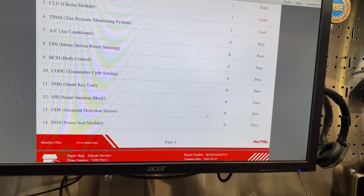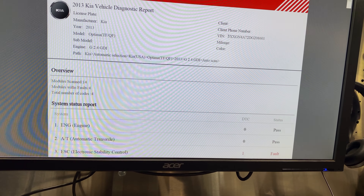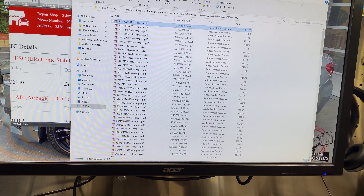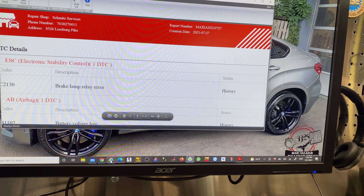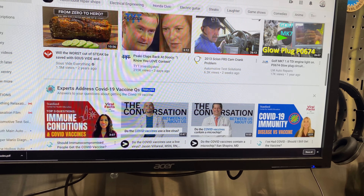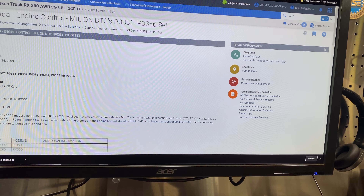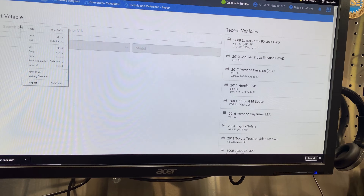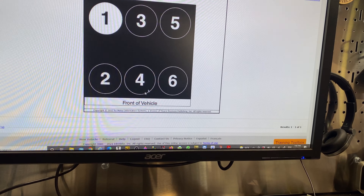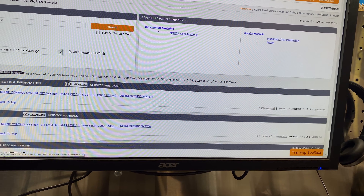I know the relay is a problem because we already replaced it. I hate to replace parts without further testing, but the customer requested it — sometimes it's understandable because the labor to diagnose was a lot more than just replacing a relay, which was easy to get and replace. I think there is a TSB related to that. Let me open AllData to see.